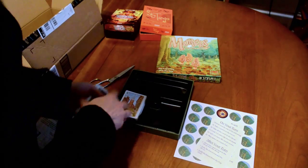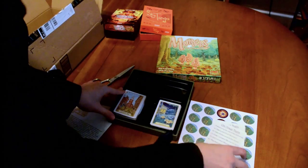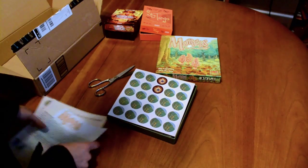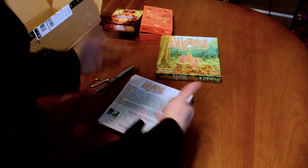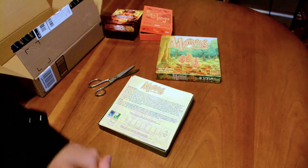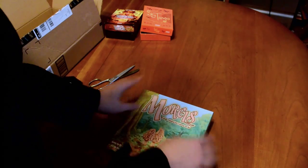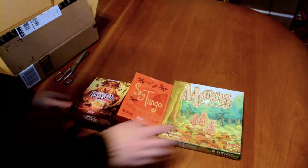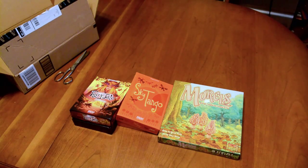So there you have it — a quick unboxing video for three whole games. If you guys want to see more unboxing videos as I get more games, feel free to leave a comment and let me know. If you haven't already, subscribe to my YouTube channel and check out my official website at www.dadsgamingaddiction.com. This is Vince — thanks for watching, and I'll catch you next time.